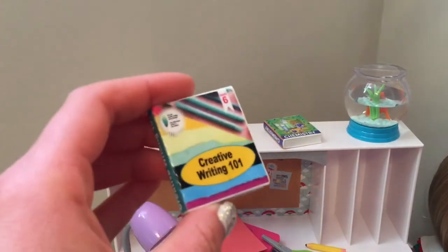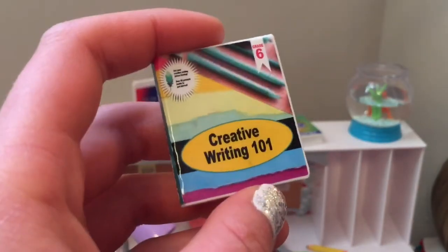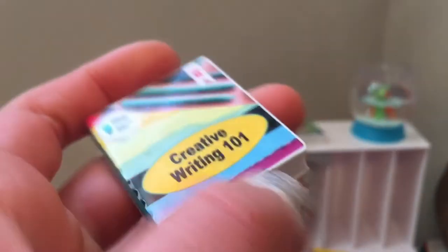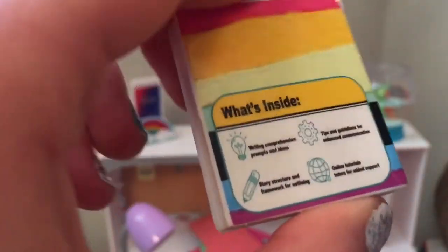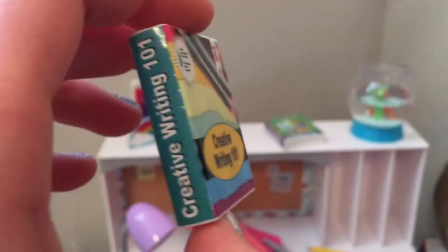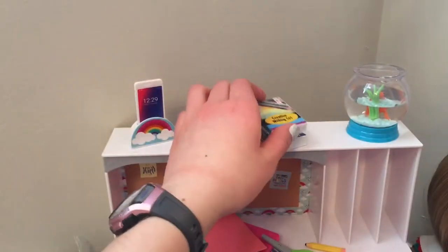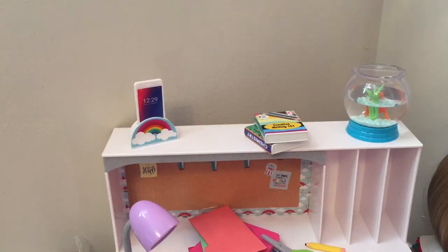This one is even more realistic — it's the same format but it says grade six, so I guess their dolls are supposed to be in sixth grade. On the back it has writing comprehension prompts and ideas. It's so fun and realistic. I love these so much and I can't wait to do a school room setup and use them — I think I'll be doing one of those in the future.